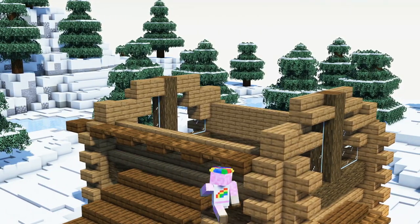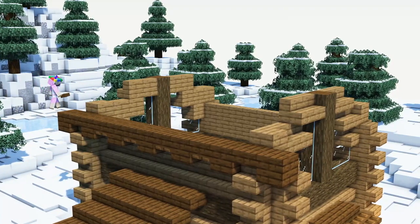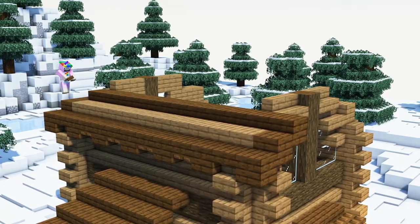As a next step we will build the roof edge by using a pattern out of dark oak slabs and trapdoors. We will then continue building the roof by using dark oak as well as spruce slabs.